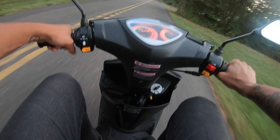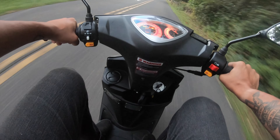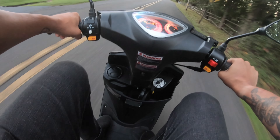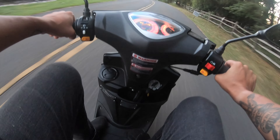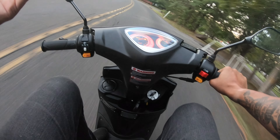Whenever I ride, I have to get geared up — get my jacket, my helmet, my gloves, pants, and whatever other riding gear, backpack, getting ready to go out. But this thing, you can just throw on a t-shirt and some shorts, some flip-flops, which I've done on this a million times.